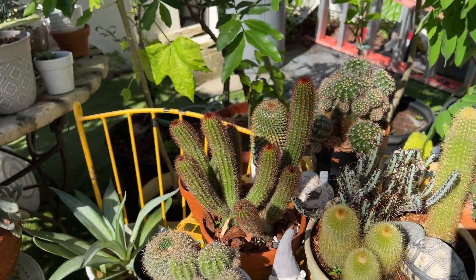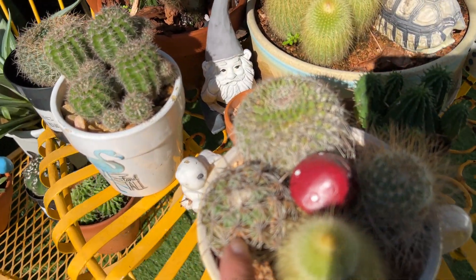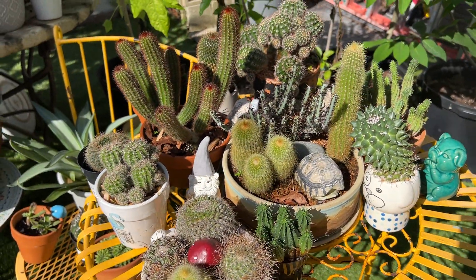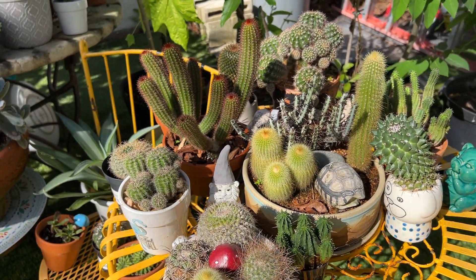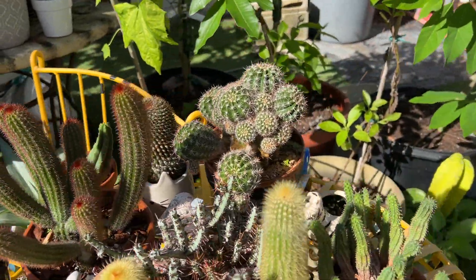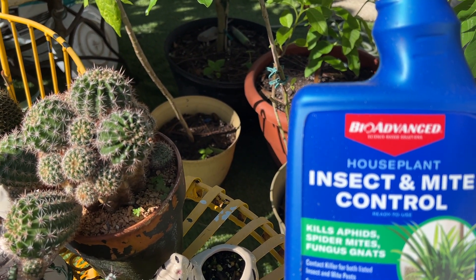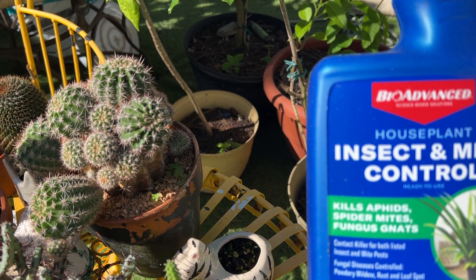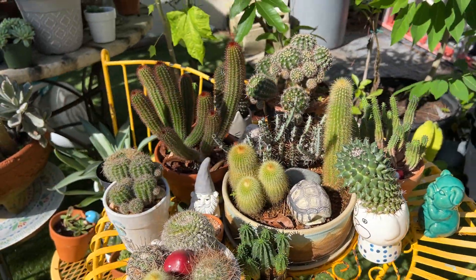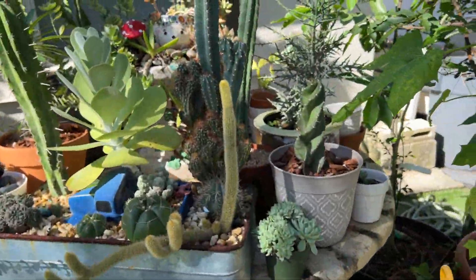And then I just have a bunch of random little things here. This one I'm treating right here — see that? I think they call it rust on plants. I don't know if it's an animal that does that, but it is rust. So I am treating it, but I don't treat it when the sun is out. Here's what I'm using — I just hide it back here to remember to do it. It says mildew and rust — so that's what I'm using it for. Whenever you spray, you don't want to spray when the sun is out, or at least put it in the shade if you did.